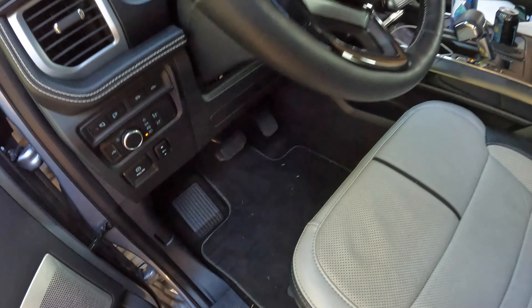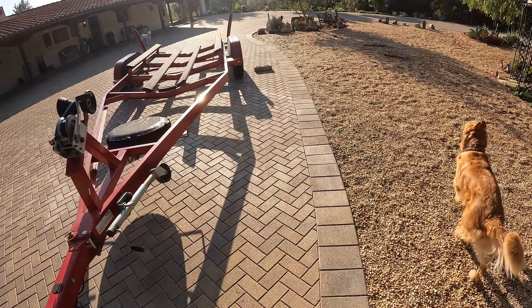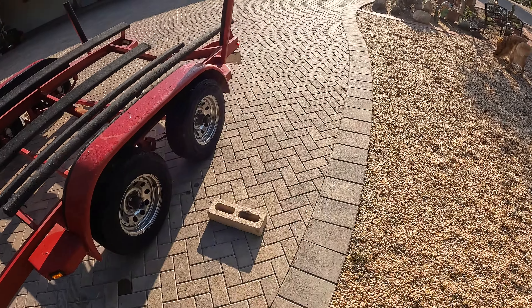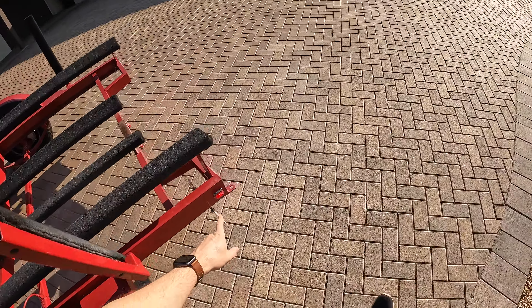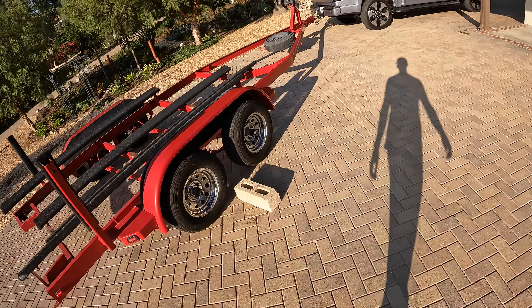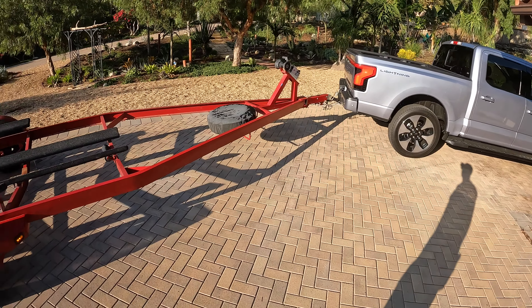Headlight switch — there we go. Headlights are on, the side lights come on. Just gonna make sure all those are on. All of our lights are working. Everything is good. I did just go over this, so I think obviously it should work, but it's always good to check.